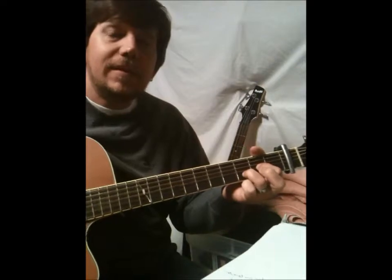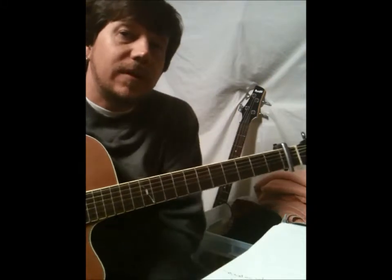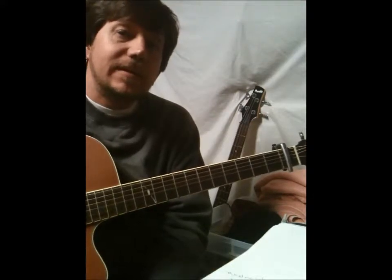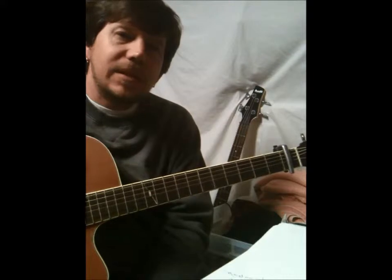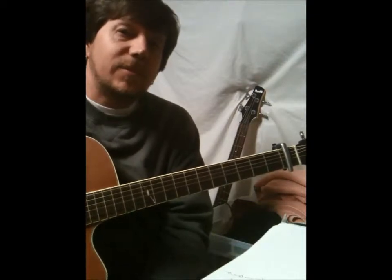Hey guys, this is Ricky and I wanted to run through a how-to of a new praise and worship song called We Love You Lord. This is something we've done I think one time before down at Cornerstone and it was really simply done. I think I was just kind of playing it on the guitar and letting everybody just kind of fall in as they feel comfortable.